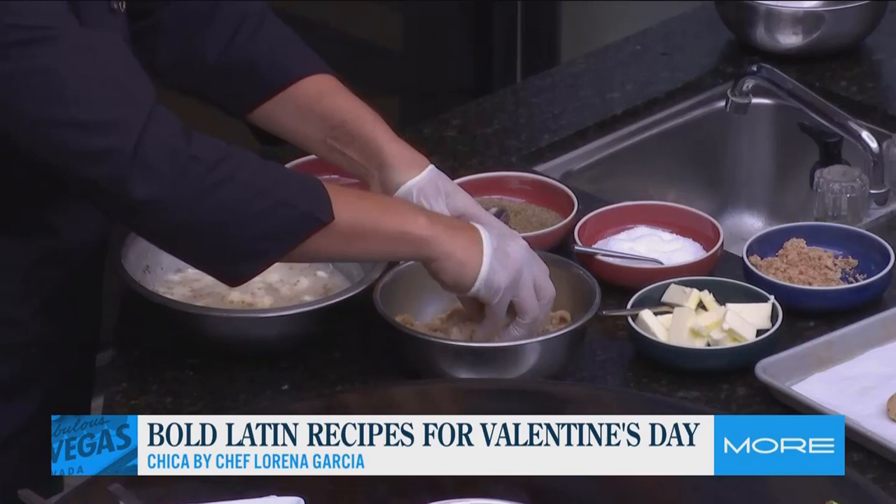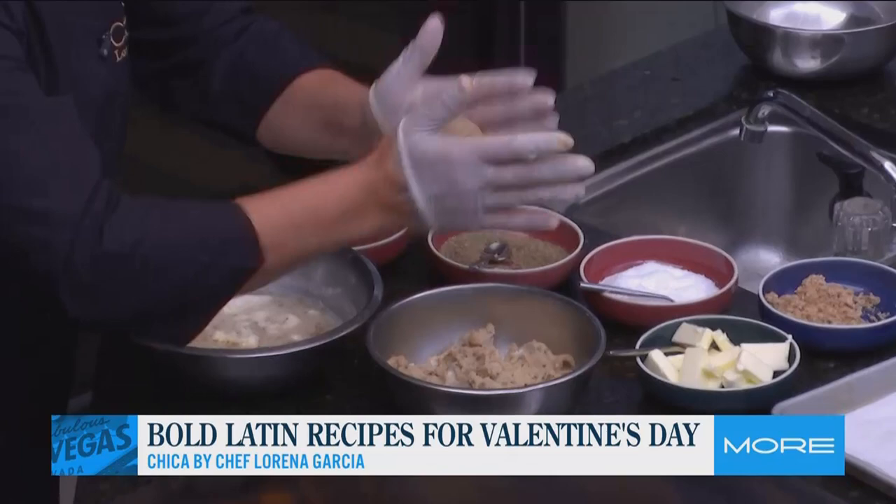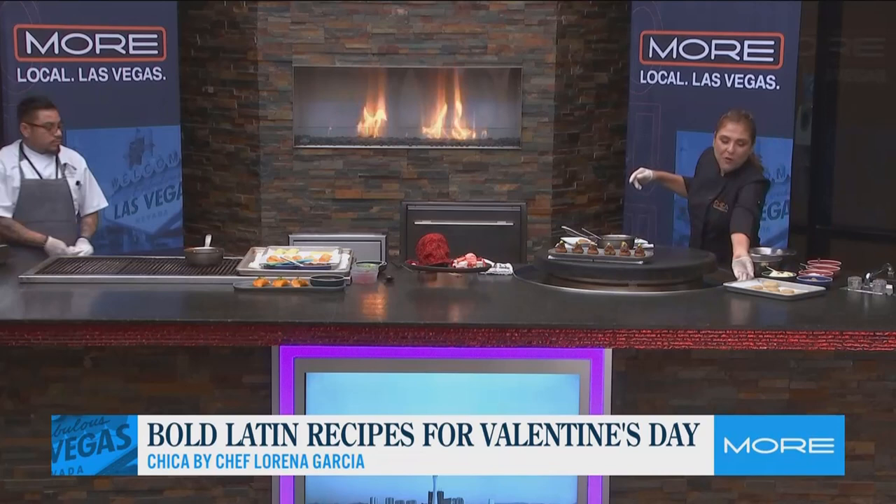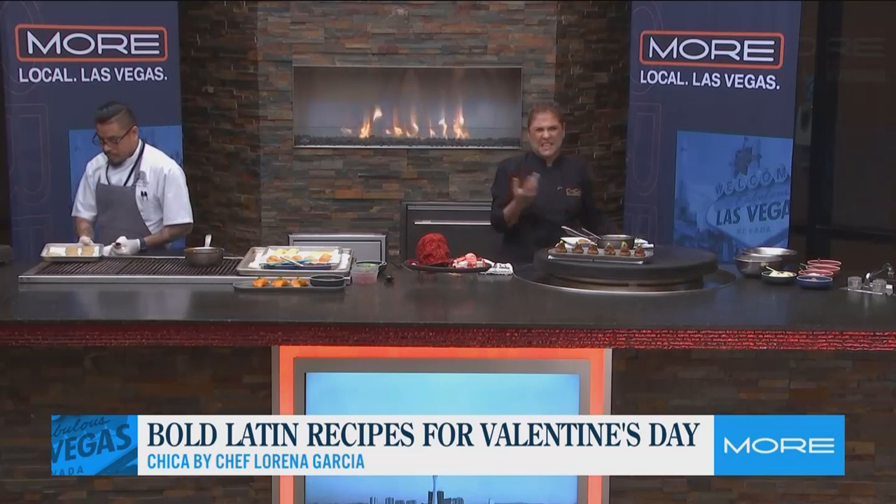Check it out — I want a close-up of my hands, because this is how you make arepitas. You go with the palm of your hands always, and it's the perfect arepita. Chef Carlos, let's dunk some of these arepitas in the hot oil at 350 degrees for about five minutes. That's actually what it takes to make arepitas.